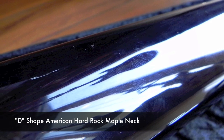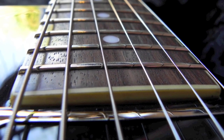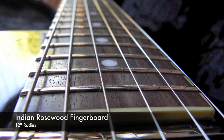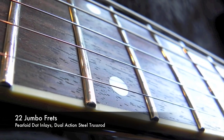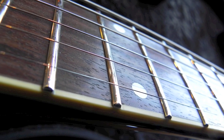The D-shaped neck is constructed of American hard rock maple. The 12-inch radius fingerboard is constructed of Indian rosewood. There are 22 jumbo frets alongside the pearloid dot inlays, and there's a steel dual-action truss rod.